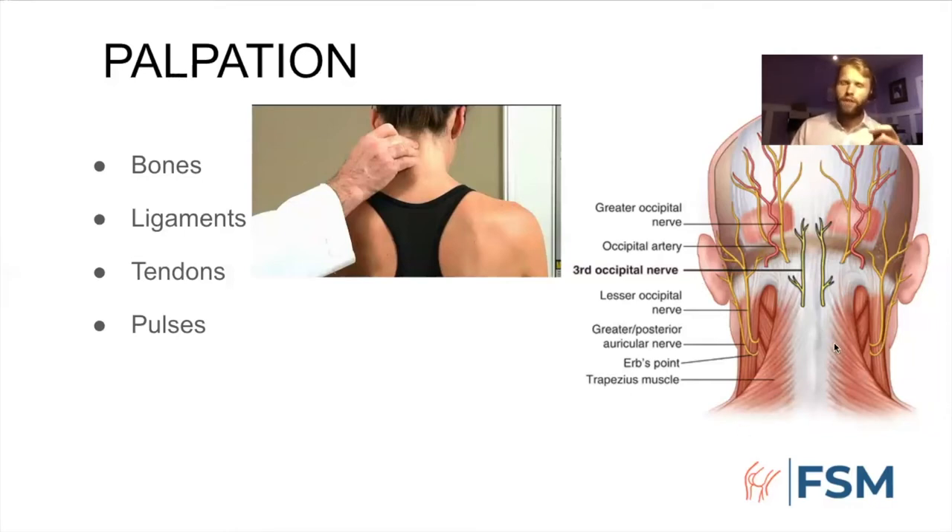I almost always finish my palpation exam on the greater occipital nerve. This is a point of tenderness in a lot of people, a basis for many cervicogenic headaches, and a great mimicker of concussion-like symptoms. This is an area I'd always recommend checking after a cervical injury or when somebody has a muddled presentation with a possible concussion and neck whiplash. Palpation over the greater occipital nerve can help differentiate the source of pain, and unless you check for it carefully, you could write it off as a headache and continued concussion symptoms.